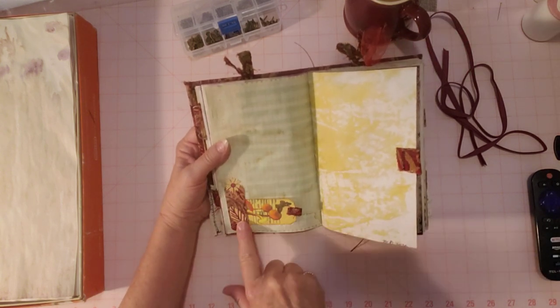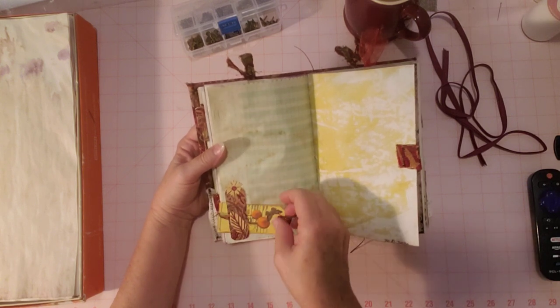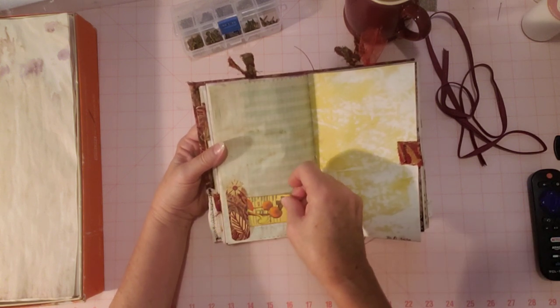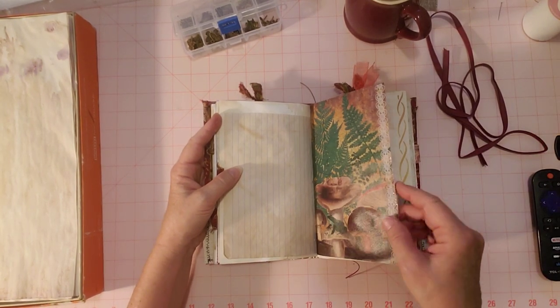Ledger paper here with a little tuck down here — this was a little scrap and I wanted to use it, so I added some of those die cuts. It's like a belly band too — it goes through, and I added a little tag there. That was fun, and some lace on this page.